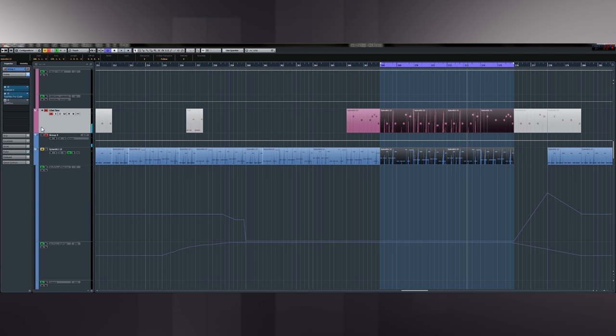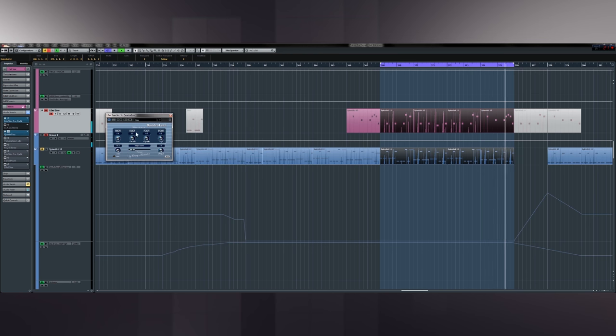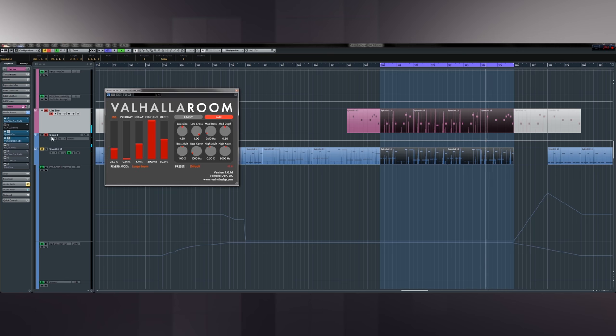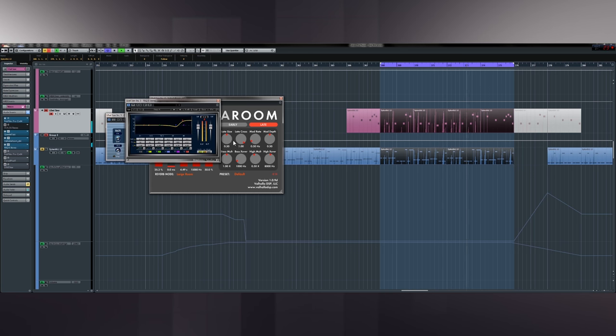I ran out of processing slots so I've sent it to a group. Before any processing it sounds really dead, so I'm doing a bit of EQ — taking out some body and bringing up some presence and highs. Then the Quadrifuzz again brings a lot of character, and because it's a multi-band distortion you can add in highs and lows. I've probably rolled out the extra low in the EQ later. And then I've got Valhalla again, but with a really long decay — because the notes are so far apart you can get away with it. Then a Renaissance EQ just adding a little bit of sparkle.